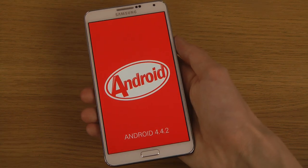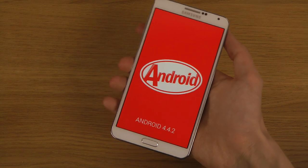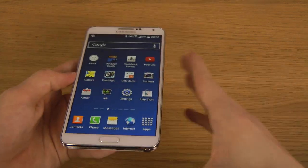You tap it a few times here before it kind of pops up, but you can see here that it is actually the real deal, which is pretty nice. It's also available, of course, on the S4.